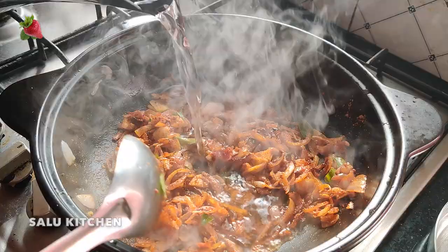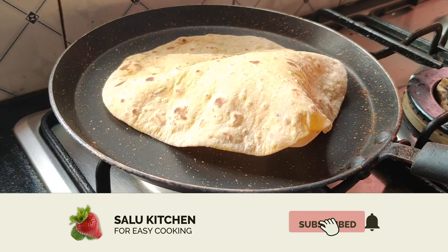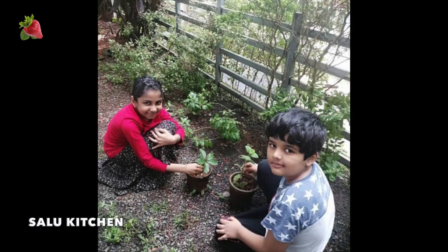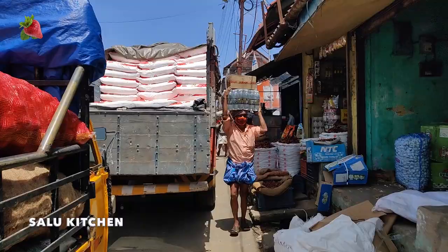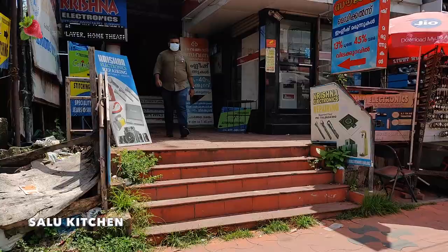Hello everyone, welcome to Salu Kitchen. My name is Samira. Today is our breakfast and lunch. That's why I have a little shopping. If you subscribe to my channel, you will be able to do my full day vlog.